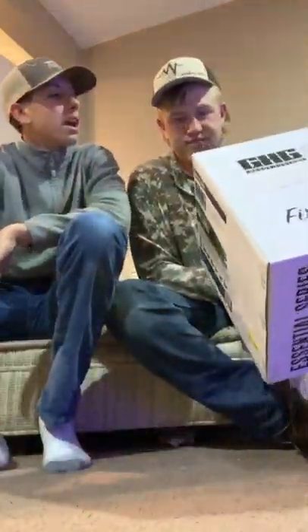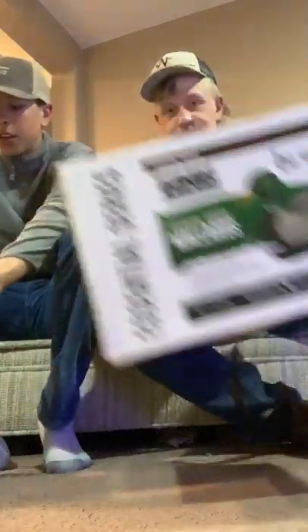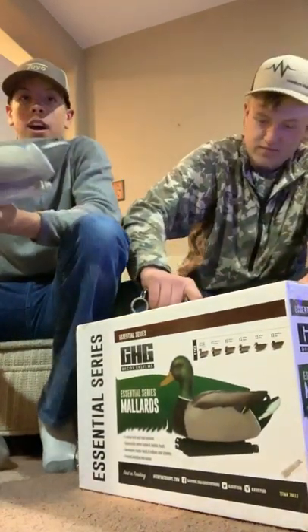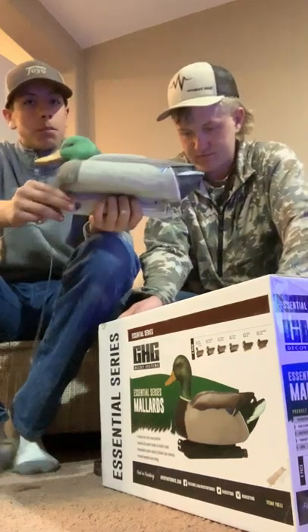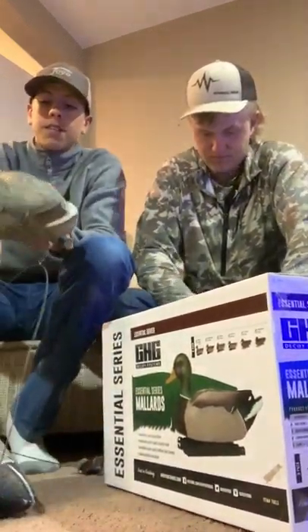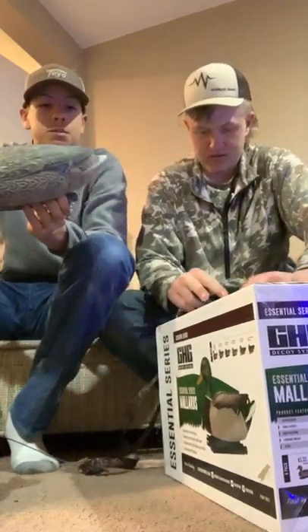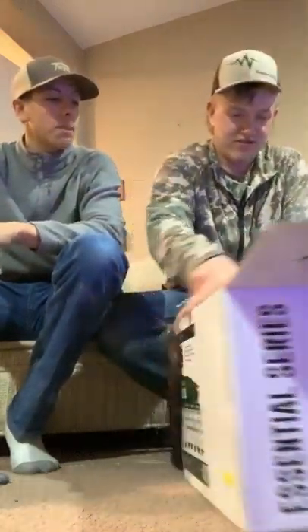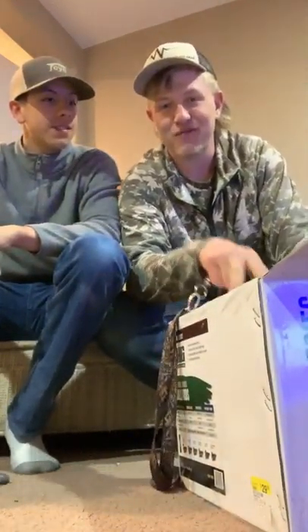Four drakes and two hens. What I am running right now are the Hardcore Elite Field Series decoys. Here's the drake — he's a pretty good bird. And then we have the hen right here. They've been through some use this year so they're a little worn. Let's check out these new decoys and compare them.